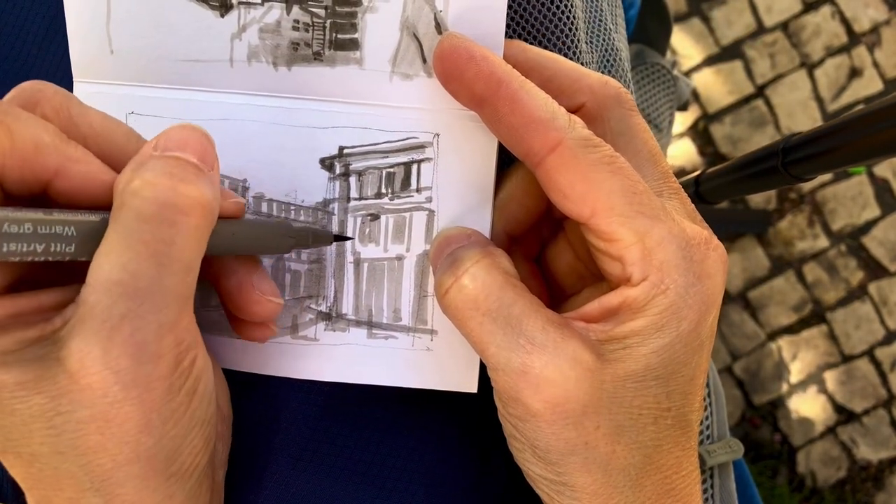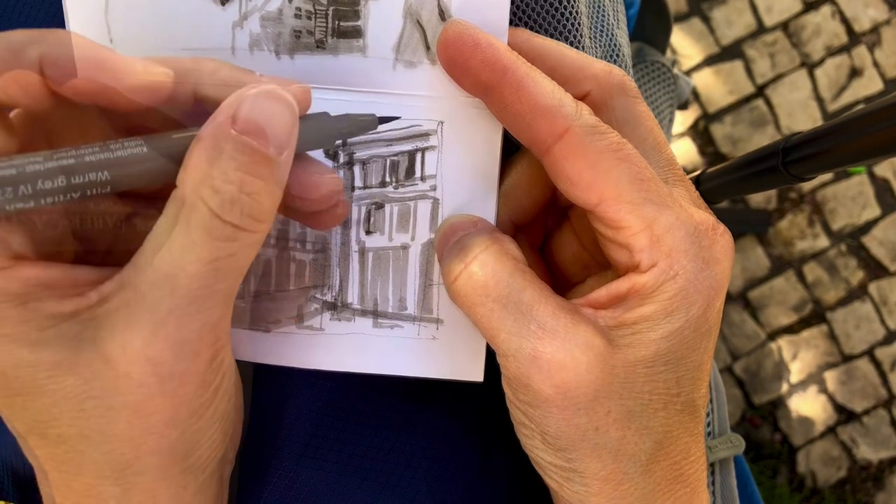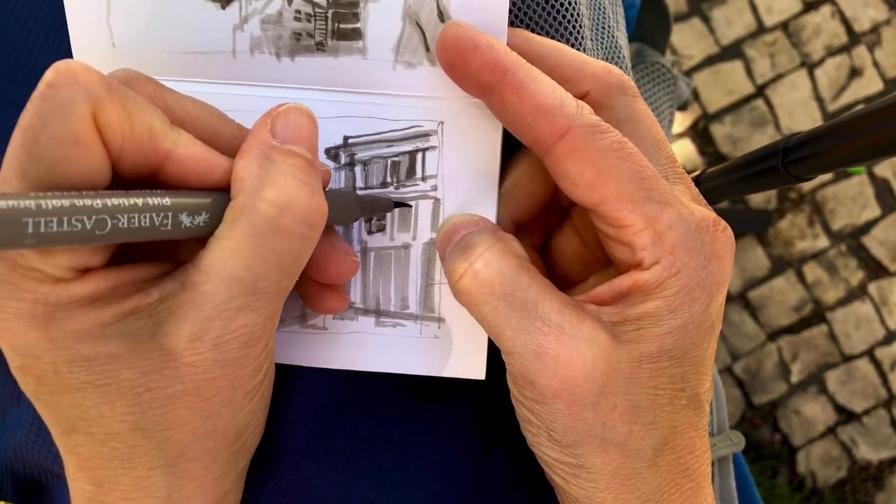Once I start getting to the details I'll switch to the middle value marker and then later to black.